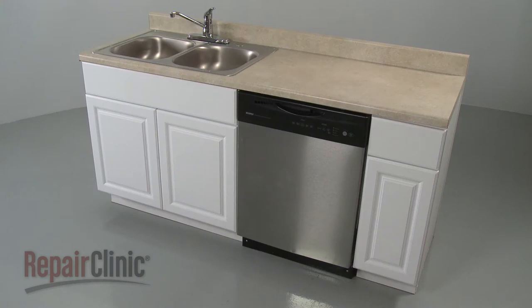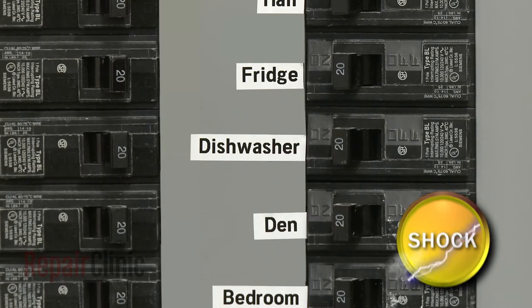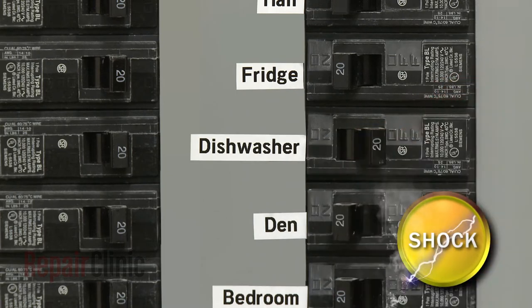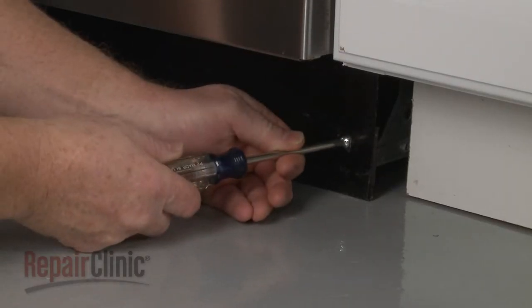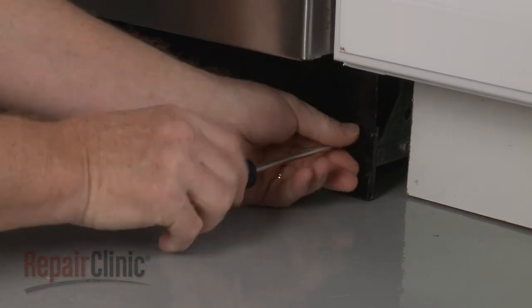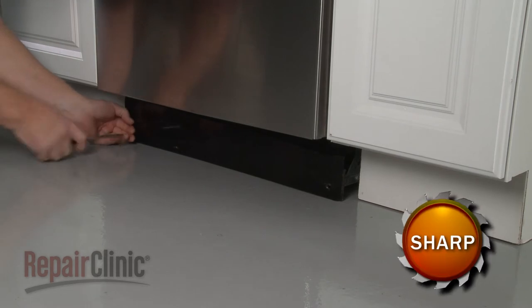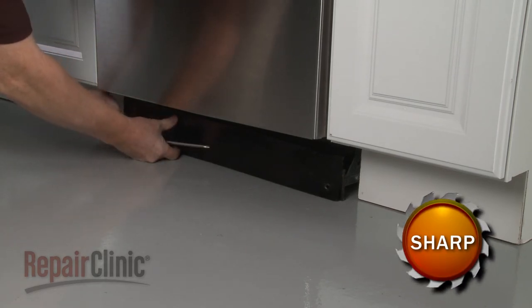Before you replace a door spring on your dishwasher, be sure to turn off the power to the appliance. Using a Phillips-head screwdriver, unthread the mounting screws securing the lower access panels. Set both panels aside.